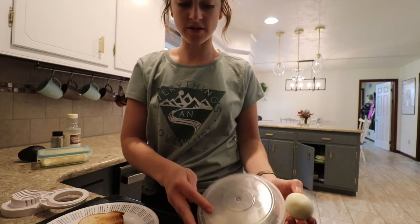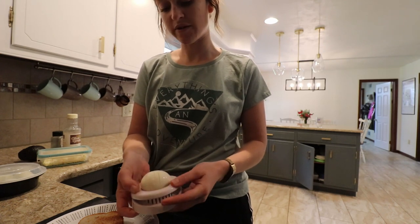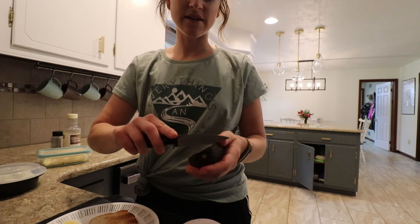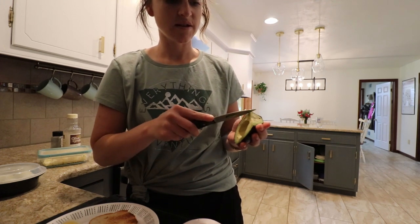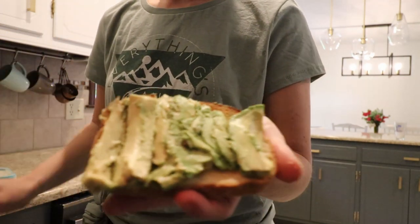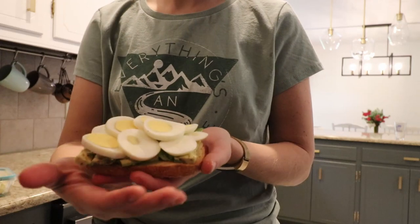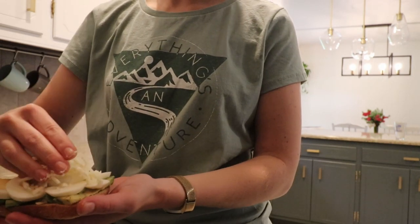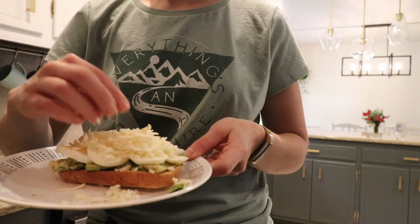I take one egg and slice it in my egg slicer — trust me, I use this thing all the time. If you're not missing one, don't buy it, but if you are, they're very handy. I mound the sliced eggs on top of the avocado — using the whole egg — and then add white cheddar cheese on top, which acts like a glue that holds the whole avocado toast together.